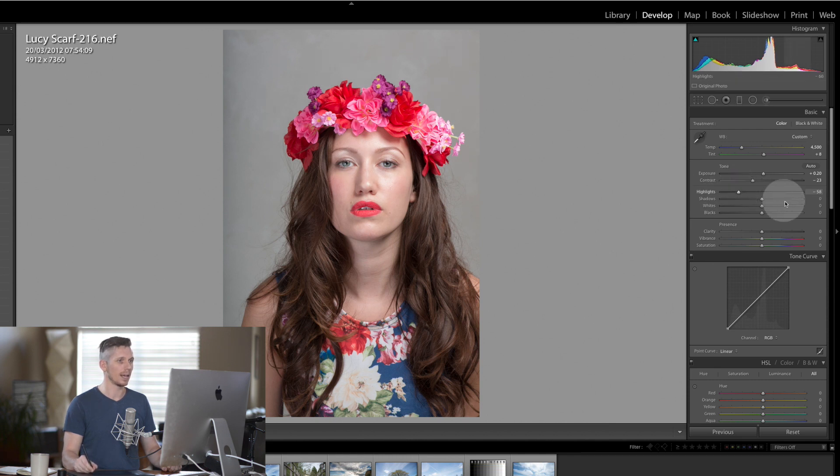Let's bring the highlights back, and for the shadows — which is where the hair lives — I'm just going to lift it a little bit. I'm also going to help these dark circles under the eye.